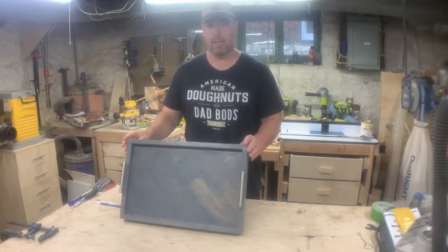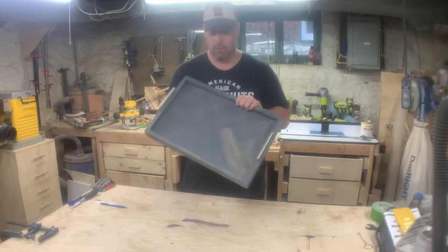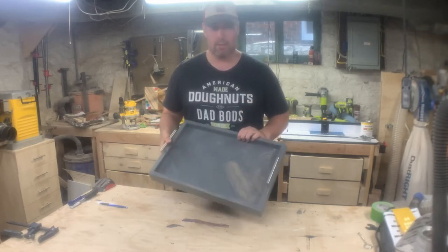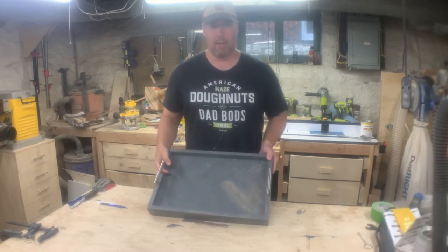What's up everybody, welcome back to this slightly different workshop. Today I'm going to show you how I made this herringbone serving tray. I just felt like making one — I had initially planned on making them and selling them, but then I realized it wasn't worth the effort.